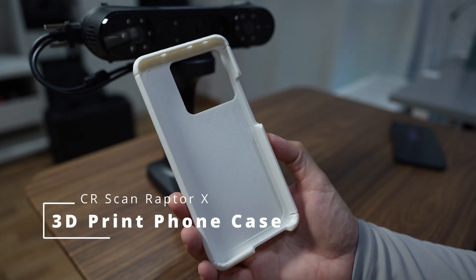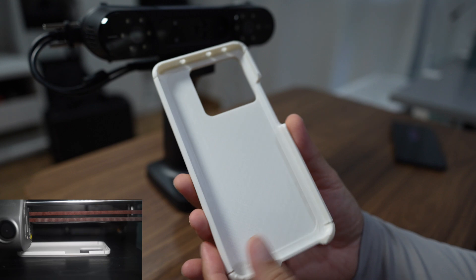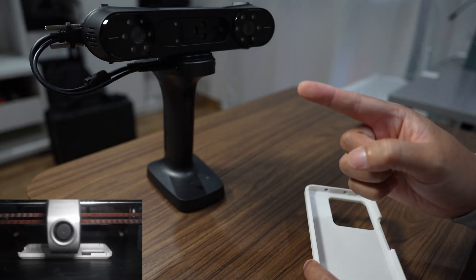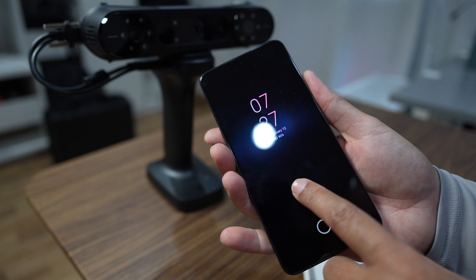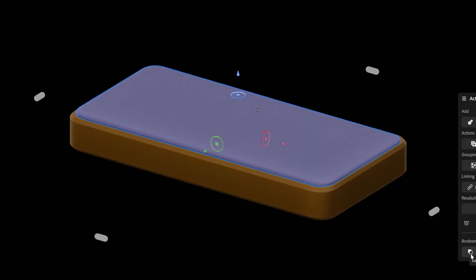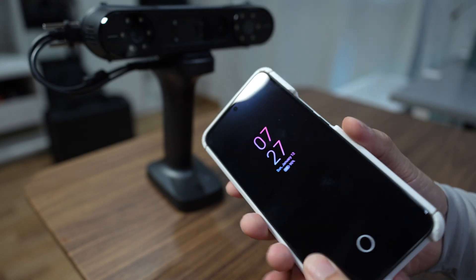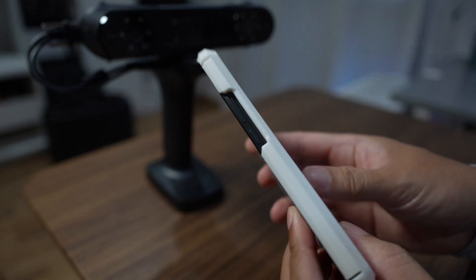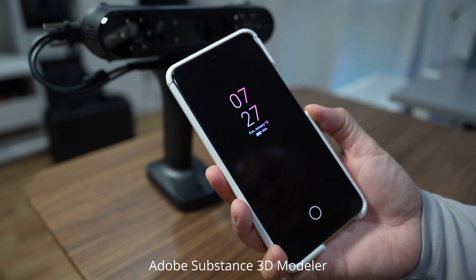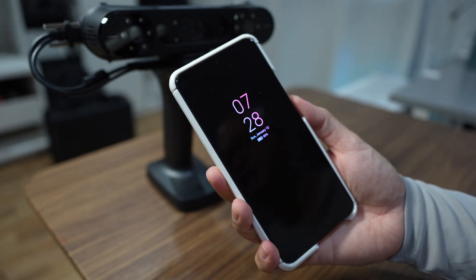In this video I'm going to show you how I make a 3D printed phone case using the 3D scanner SIA Scan Laptop X. I use the scanner to 3D scan this phone and make a solid model, then use that solid model to cut into clay. I can create this phone case in less than 15 minutes. The software I use is 3D Substance Model, which is very easy to use. Let's get started.